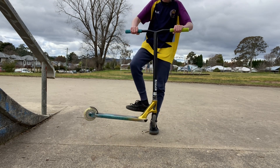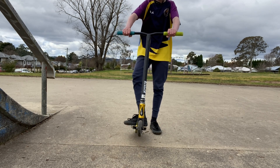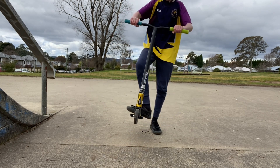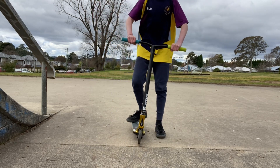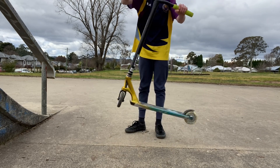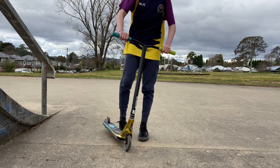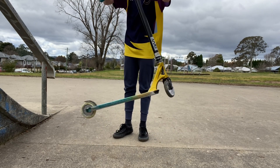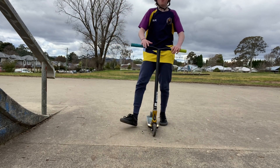Once you've figured out your stance, you want to learn how to kick out the deck from your heels. Regular would go this way and goofy would go the other way. Once you learn the kick, you've got to learn the motion — you roll your wrists to keep the deck going around. It's the same for goofy, just rolling your wrists the other way.